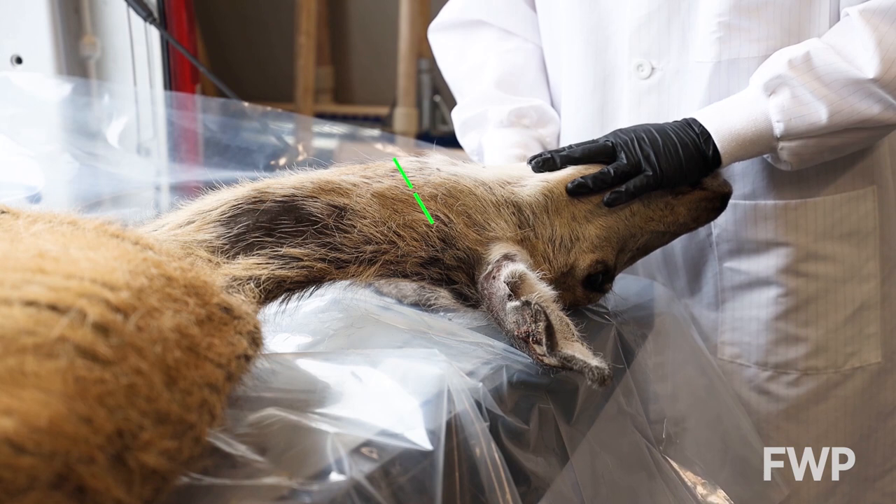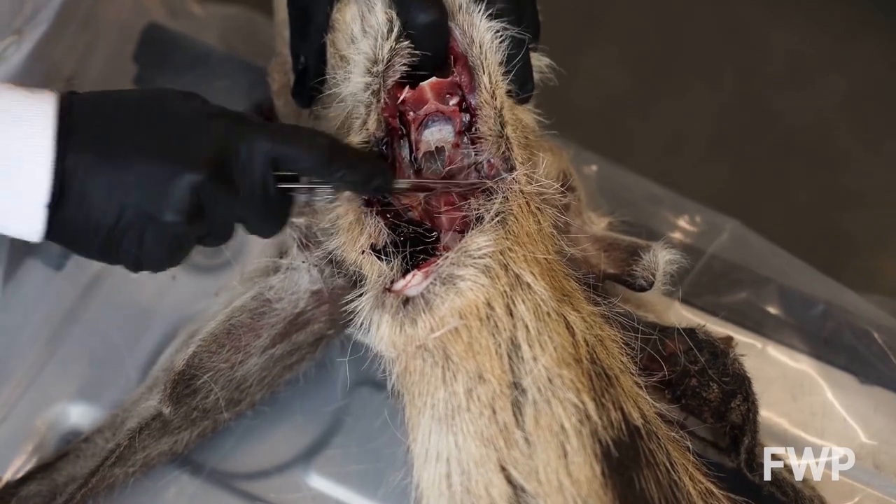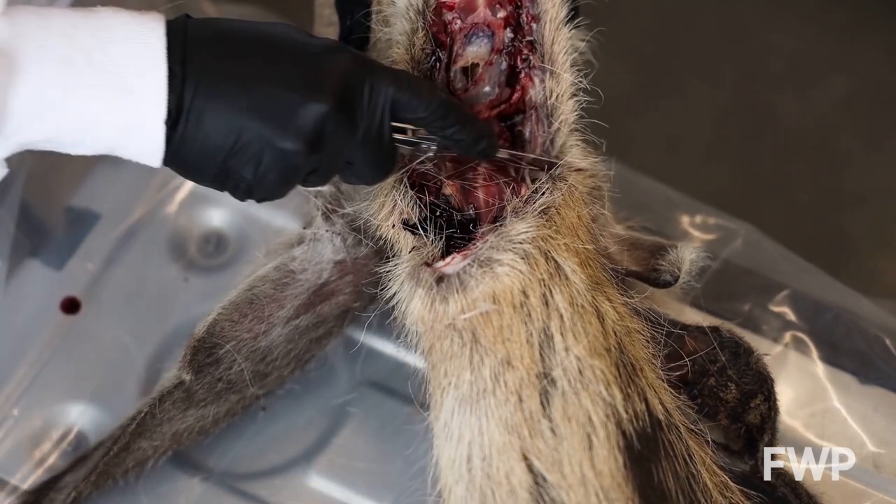Here's another view of how to angle the incision. Widen the incision until you reach the bones connecting the head to the body.